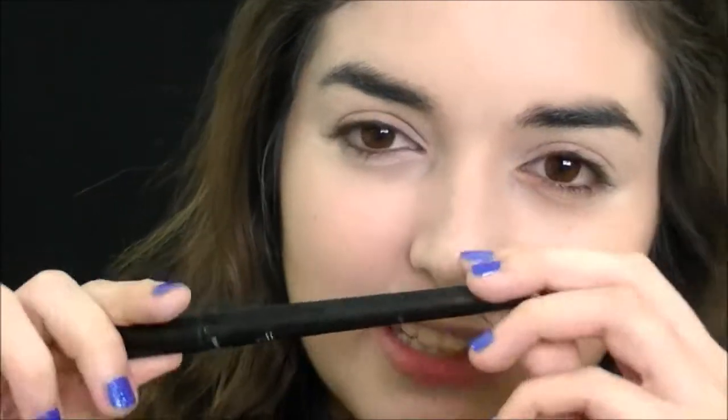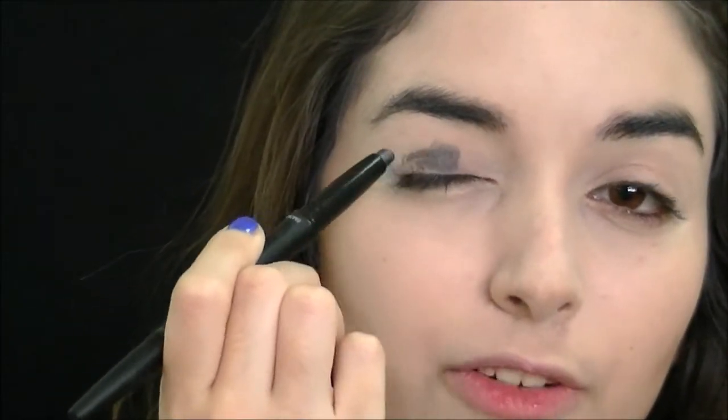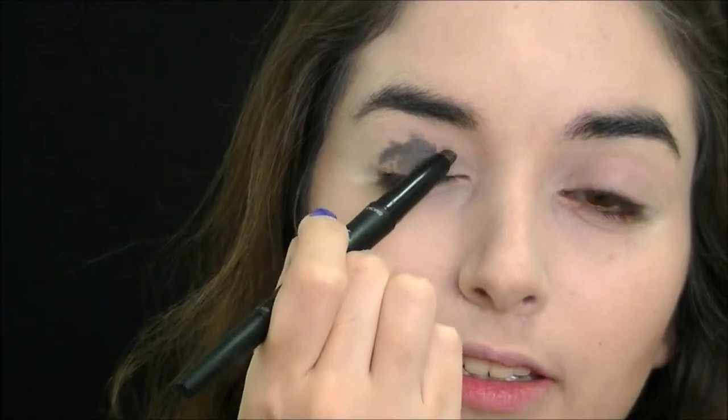Now we're going to move on to the eyes. The first thing I'm going to do is prime my eyelids using the Urban Decay Primer Potion. Next, I'm going to use a colored base for my eyeshadow — I'm going to be using this Elf Stick in shade Smoke, which is a kind of gunmetal, blackish color. I'm just going to be applying this all over my lid and then blending it in with my fingers.